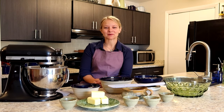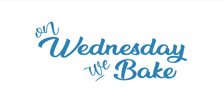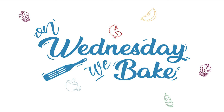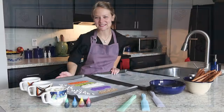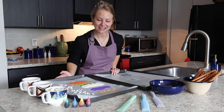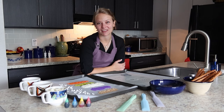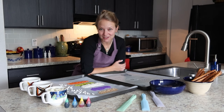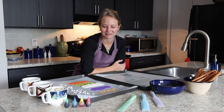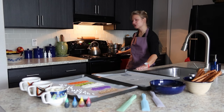Hi! It's Wednesday, so we're baking. This week we're making candy pretzel rods. They're one of my favorite snacks to have around the holidays, and you can customize them to fit whatever occasion — a birthday party, Christmas, or Halloween. So we're going to start with a pot of water on the stove.